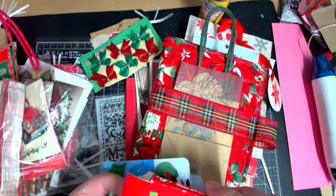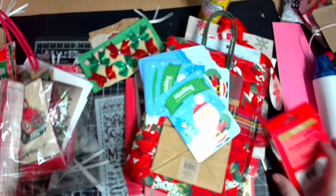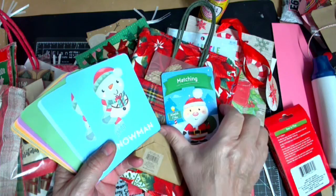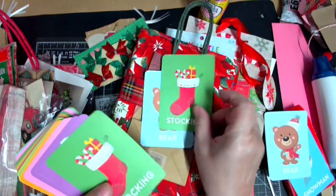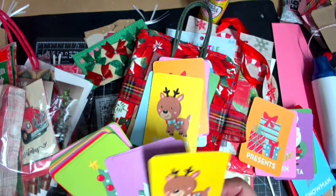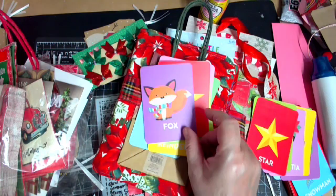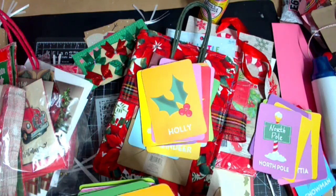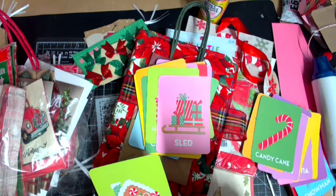Here are the little matching cards. Oh my goodness, this is going to be too much! So ornaments - I'll flip this over and put ornaments on that side: snowman, bear, stocking, Santa, penguin, presents, reindeer, poinsettia, tree, star, fox, gingerbread man, north pole, holly, candy cane, gingerbread house, sled.